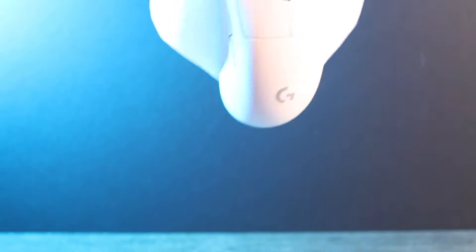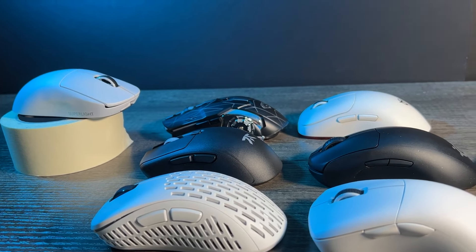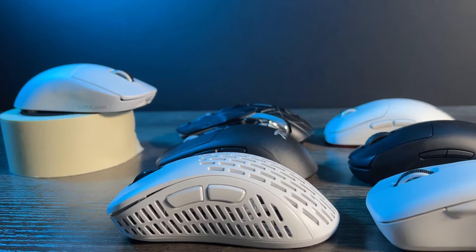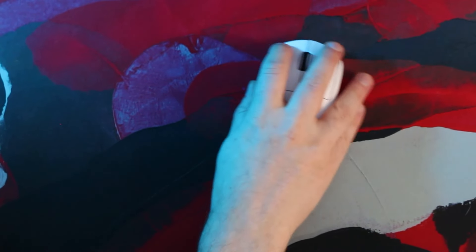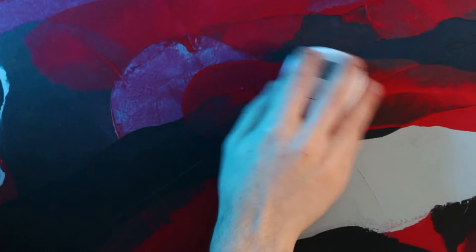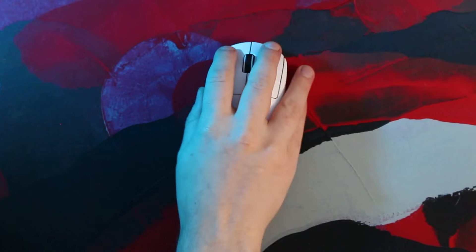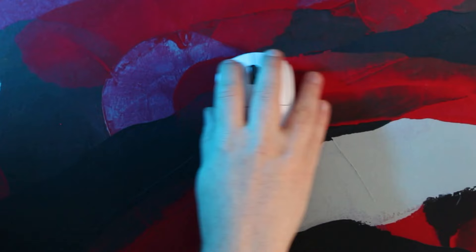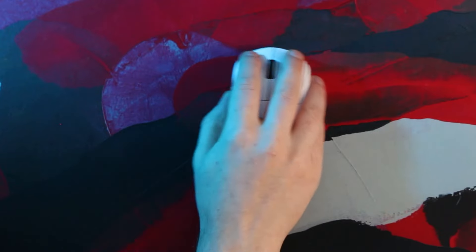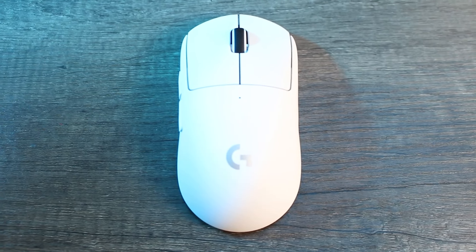For number 1 we have once again the undisputed Logitech G Pro X Superlight — a mouse that once again sits on top of its throne. The shape being 125mm long, 63mm wide, and 40mm tall, weighing a super light 63g. This mouse first existed as the G Pro Wireless, which weighed around 83g. Then people demanded something more — we wanted a USB-C connection and something lighter. Logitech said fine and just gave us the reduced weight.